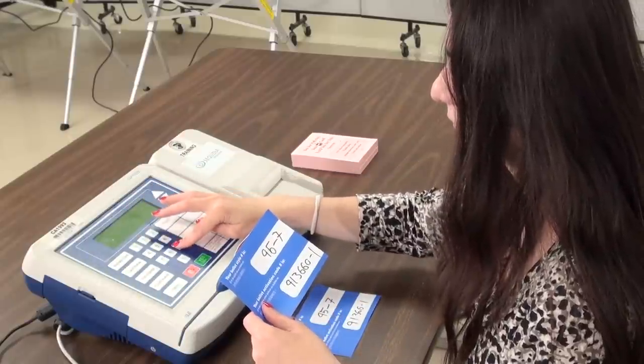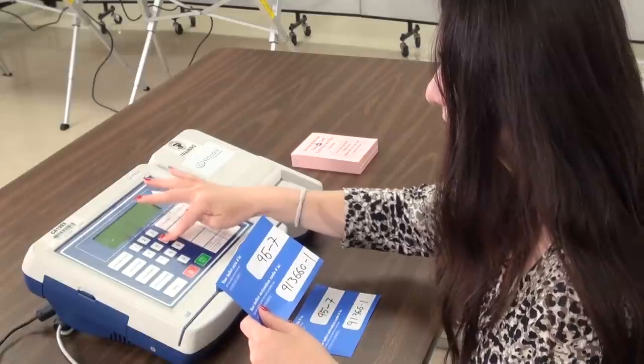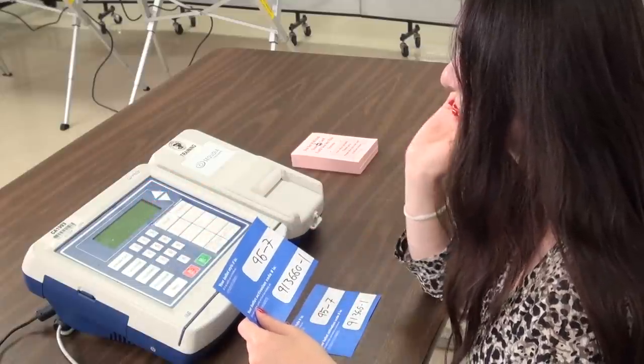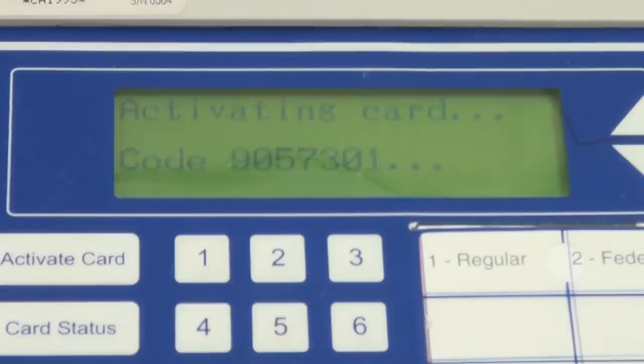look at the activation code list on the card activator for the appropriate final seventh digit. This digit represents the type of ballot. Press the Yes button. The unit will activate the card and prompt the election judge to remove the card from the slot.